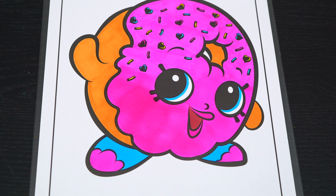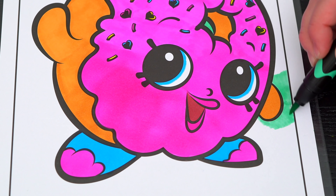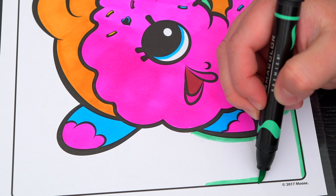Now I'm all finished coloring in Delish Donut. So adorable. Now let's color in the background behind her light green.